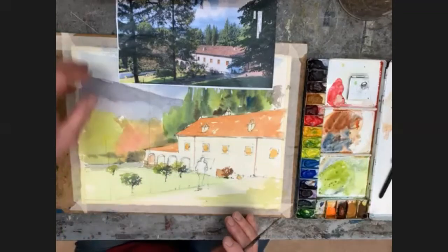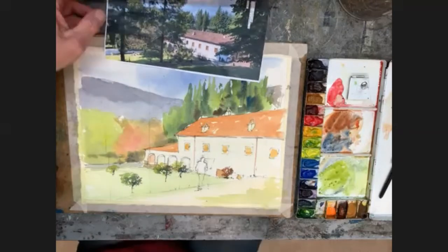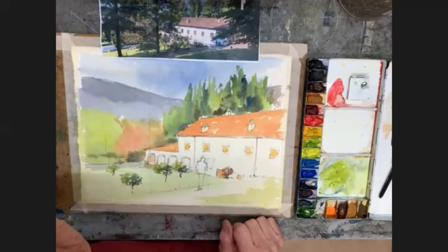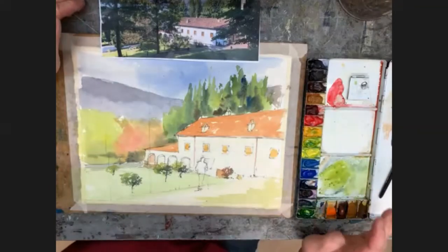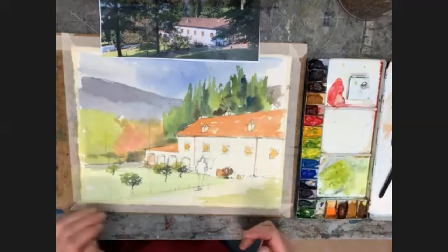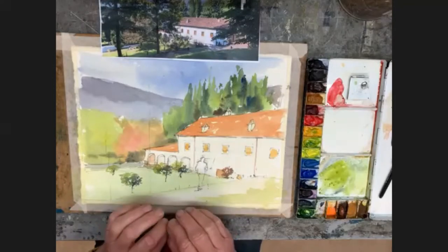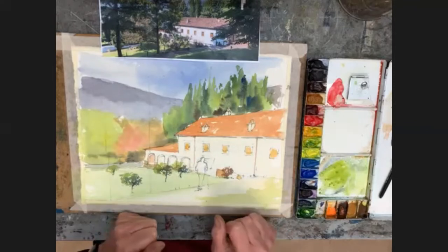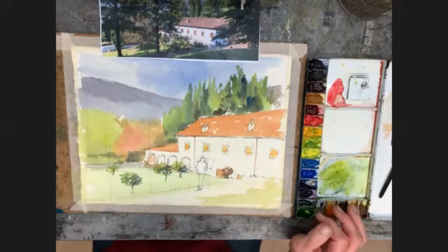There are shadows being cast by all sorts of things, and that's what I'm going to go for now — the shadows. I'm going to mix up a shadow colour which in some instances I can lighten by adding water, or darken by adding more brown or blue.